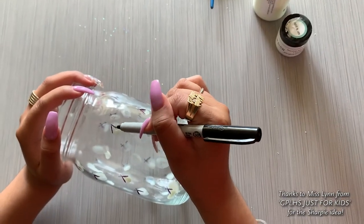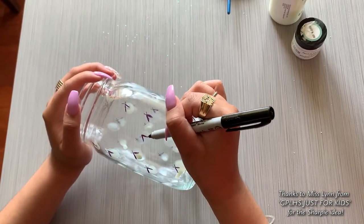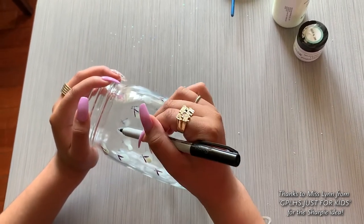Wherever you drew dots, you'll use your black sharpie to draw wings and antennas on the outside of the jar to make our fireflies more realistic.